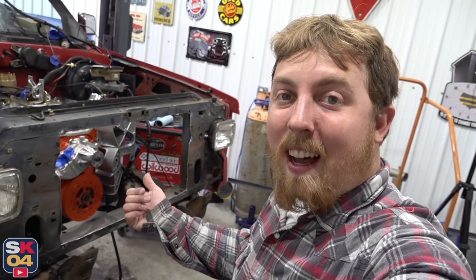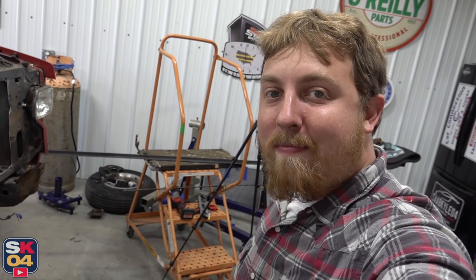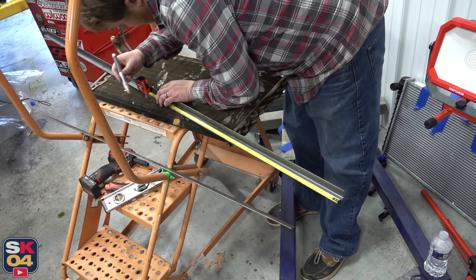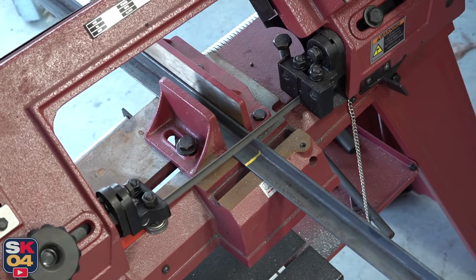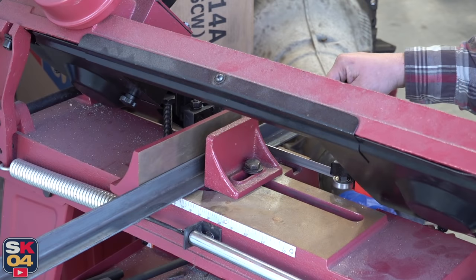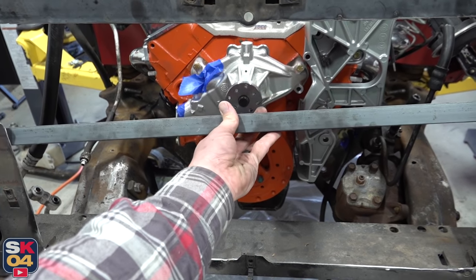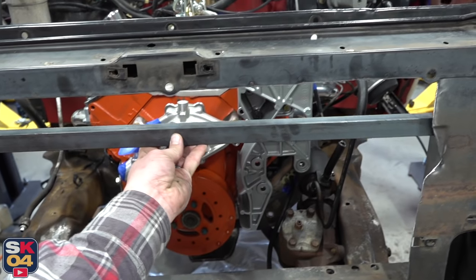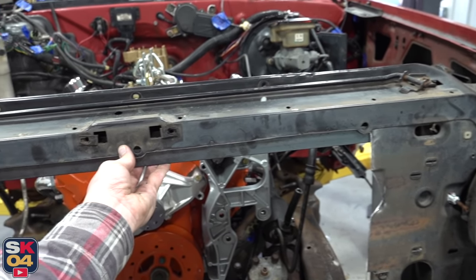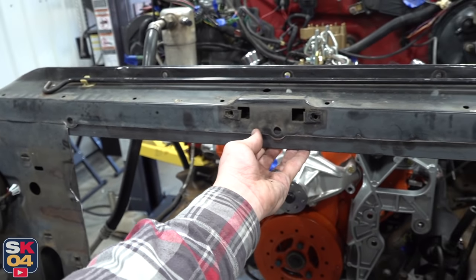Alright, the hole is cut, the edges have been smoothed, now I'm going to move on to building the cradle for the condenser. This piece is going to be the top support, so if I flip it around and stick it up there, it fits perfect. It overlaps on both sides so I can secure it to the core support, so I'm happy with that.